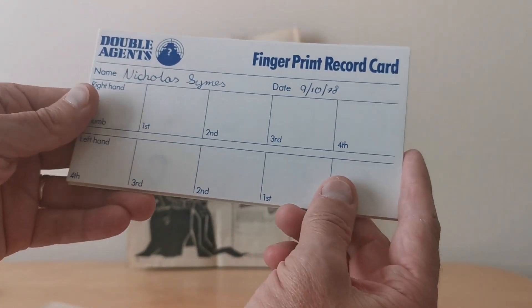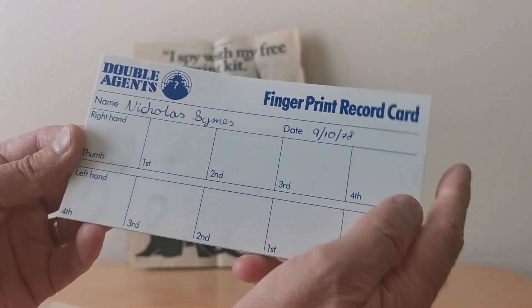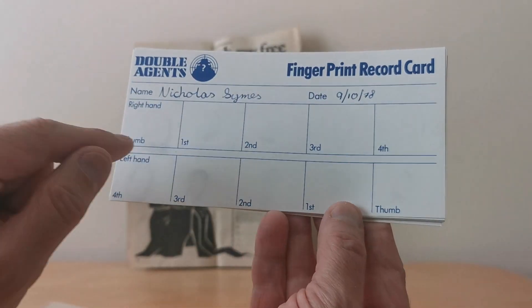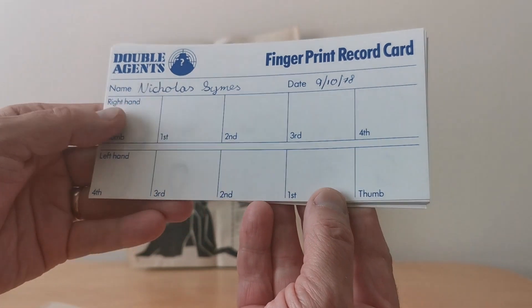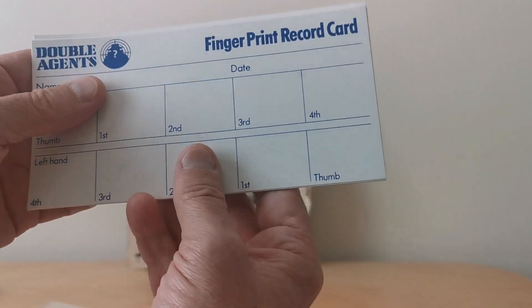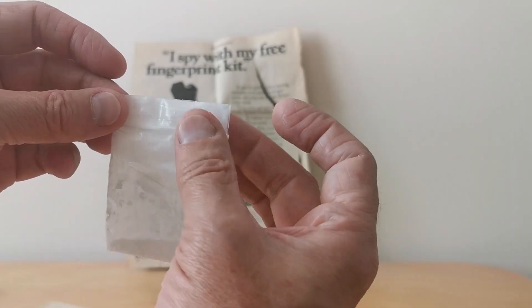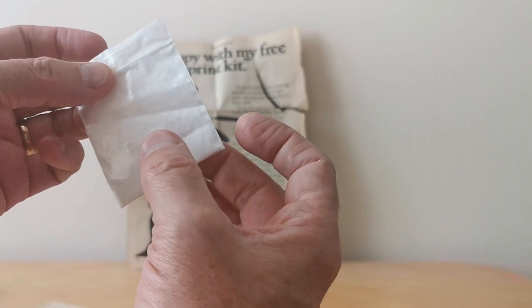And here's my very pathetic example of what I did in 1978. You can just about see my mucky fingerprints on there — it was blank on the other side. And then you'll see the others I've never actually used.